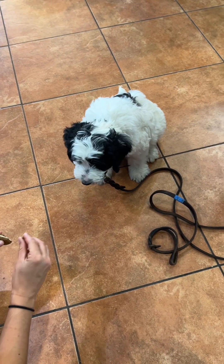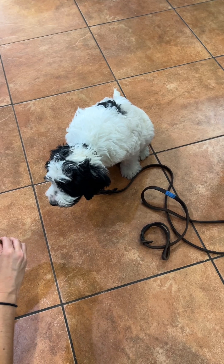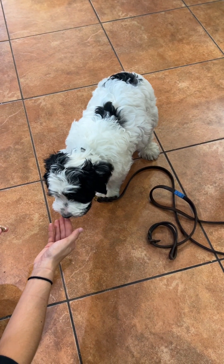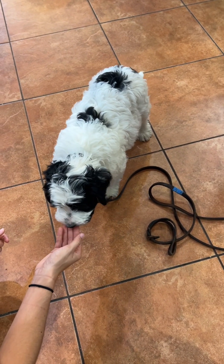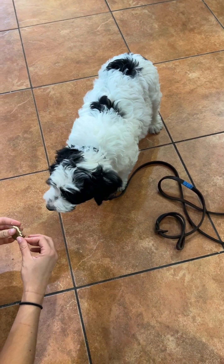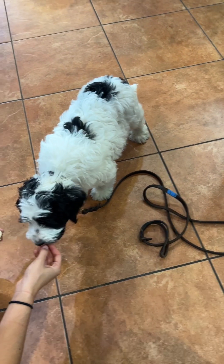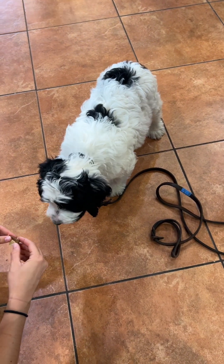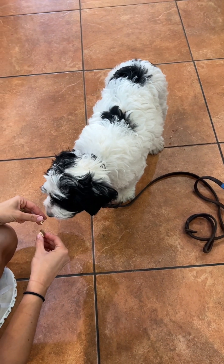Super good puppy — he did a great job today! We worked on heeling, which means walking on my left side on a loose leash. I use my left foot along with the verbal cue of 'heel' to tell him I want him to come with me, and my right foot along with the hand signal and verbal cue of 'stay' to tell him I want him to stay in place. We're doing an awesome job — thanks for watching!